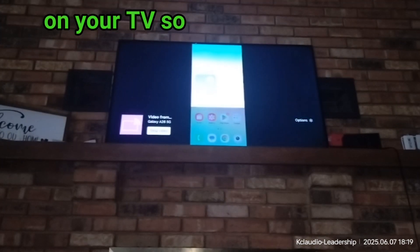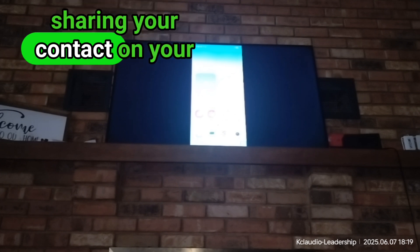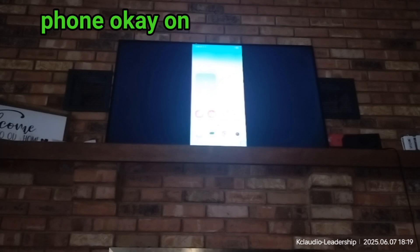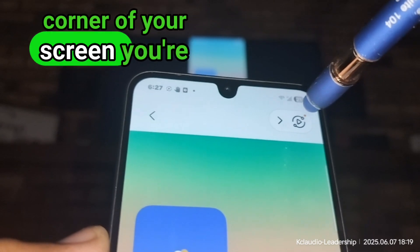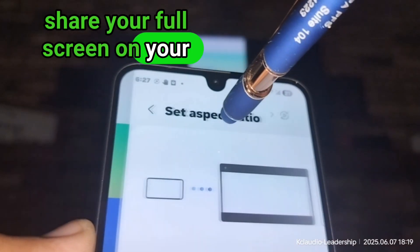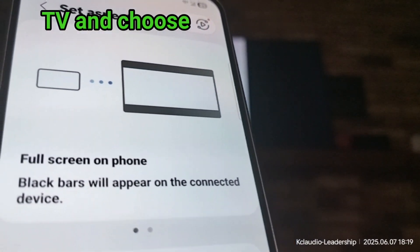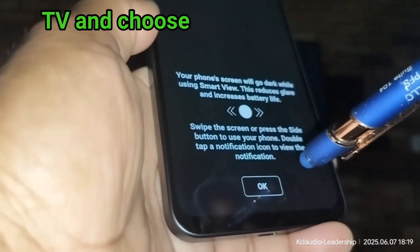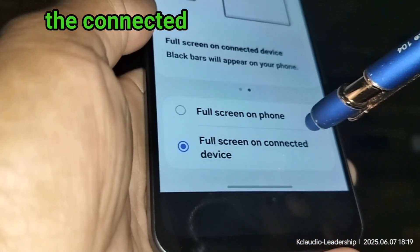Just confirm 'Start Now' to share your screen, and you're gonna see your phone screen on your TV. On the upper right corner of your screen, you're gonna see an icon — just touch it and that will help you share your full screen on your TV. Choose 'Full Screen' on the connected device.